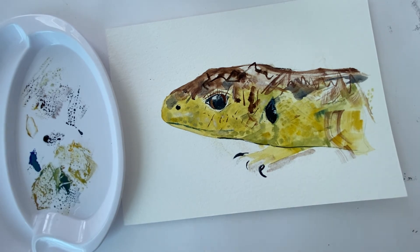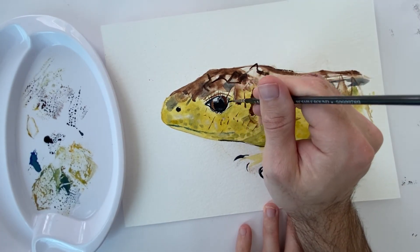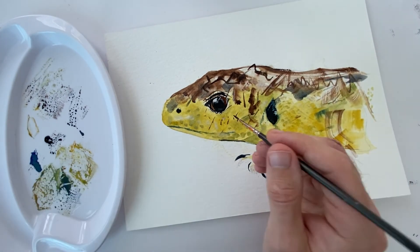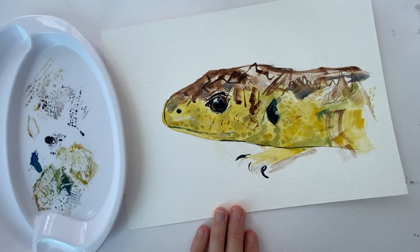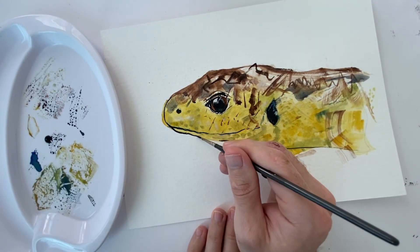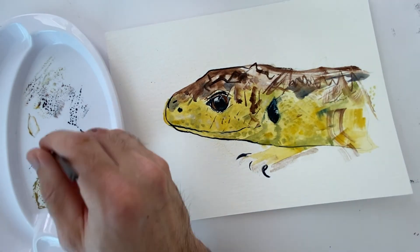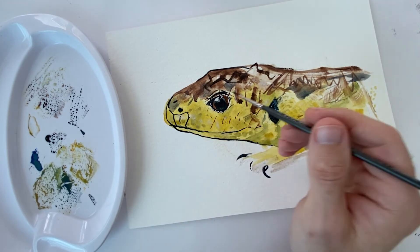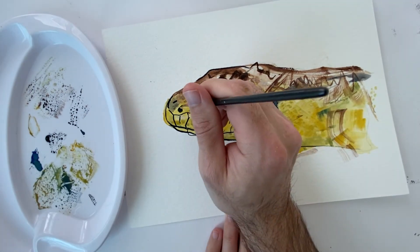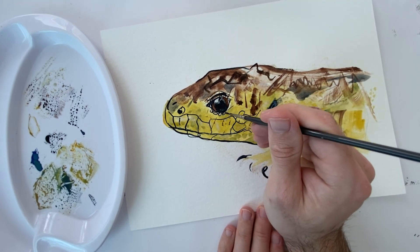I'm just adding some finer details around the eyes. I've let the watercolour dry completely now and I'm coming back in with Payne's grey. On the lizard, between each scale there are darker qualities — where there's a lack of light there's a darker line. I'm exaggerating those now with this line brush, bringing the finer details to life so you can tell where the scales are. Inside each scale you now have a multitude of colours and patterns from the previous brush marks. I'm not being too precious with the line work — some of the expressive motions help capture movement and character, especially when working with nature.